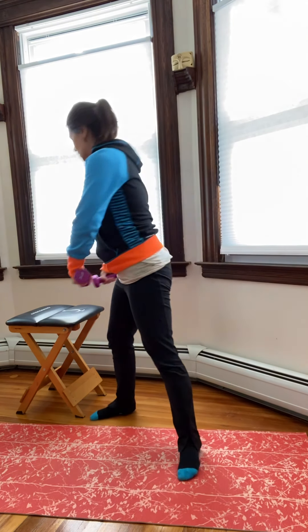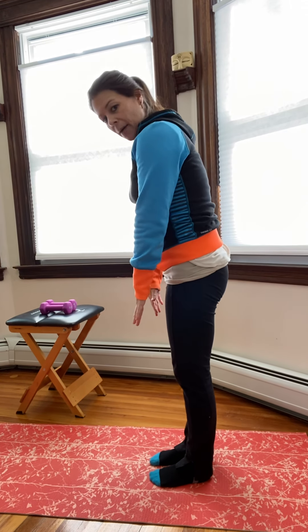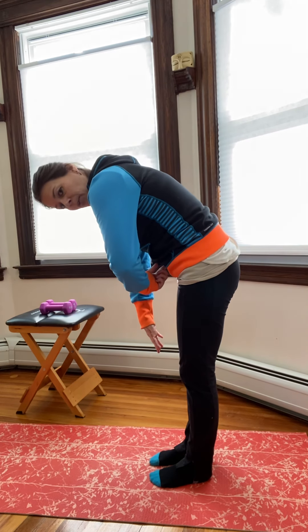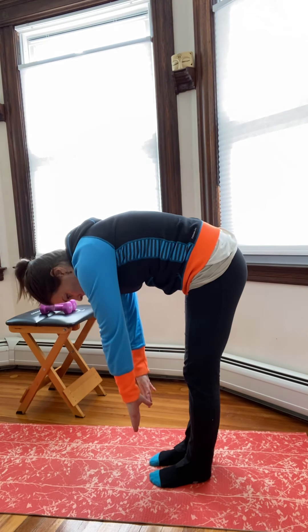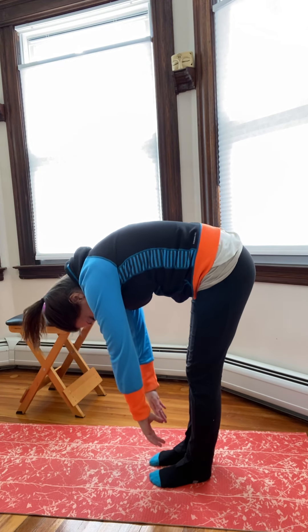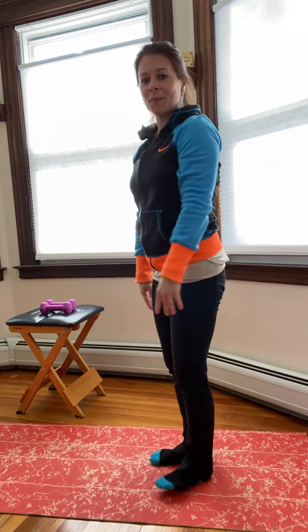Put your weights down. Stand on both feet, inhale, roll down — try not to have your butt shift back. Round through your abdominals and come forward, roll down like you're going to touch your toes, and then roll back up. And we'll end there for today. Thanks, everyone!